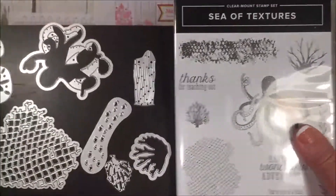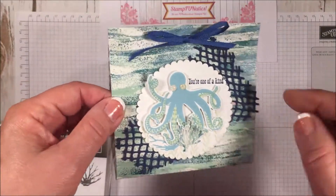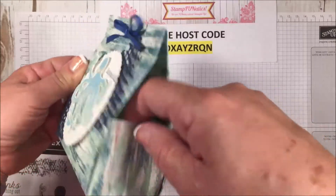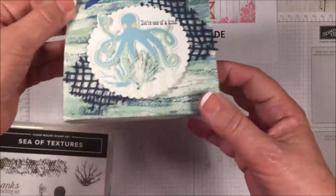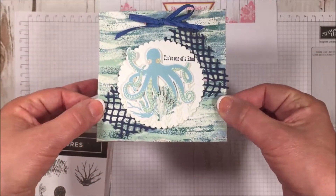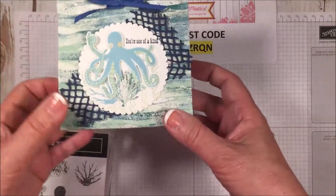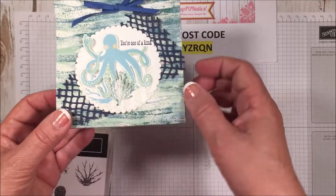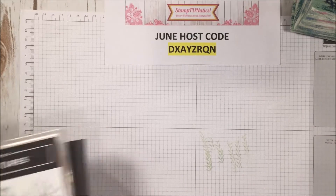We're going to be making this cute little bag today, made with one sheet of designer series paper. It's sort of a bag box — it can carry whatever little goodies you want to put in there. After we cut this to our size, there's no other cutting, no glue, nothing. It's simple, easy, and quick to make, and I'm going to show you some cute little embellishments we're going to do on the bag.